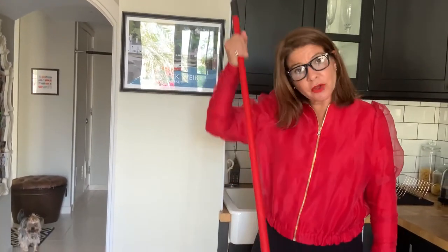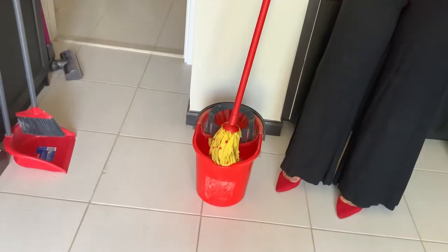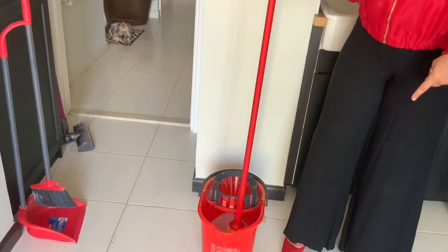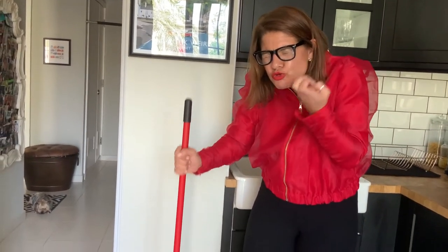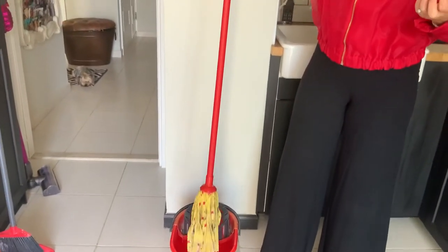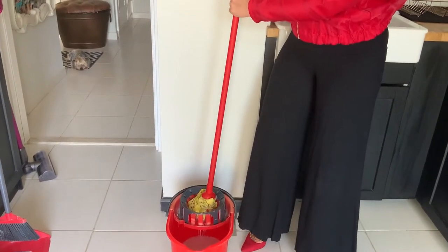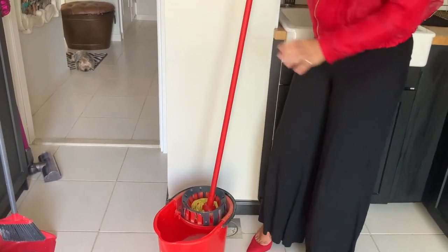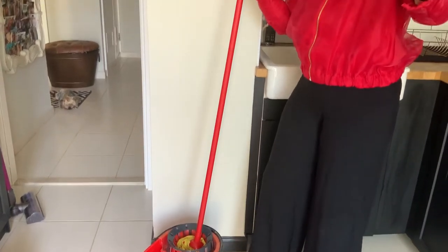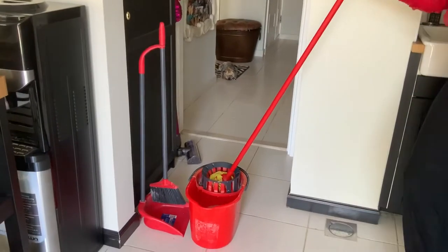So I've got my mop and I'm getting it really nice and juicy now with all of that cleaning product. There it goes, sucking it all up. Then I'm putting it into the ring — it's a bit like having spaghetti on a fork. I'm turning, I'm twisting that there. I kick the bucket to the side with one foot.